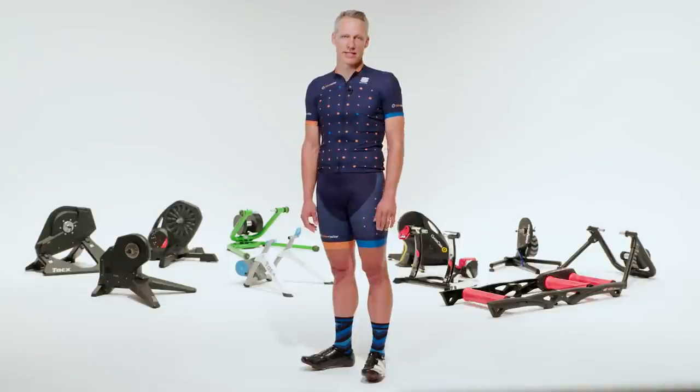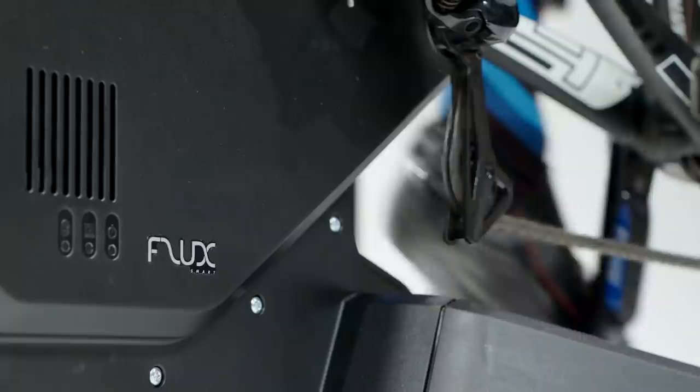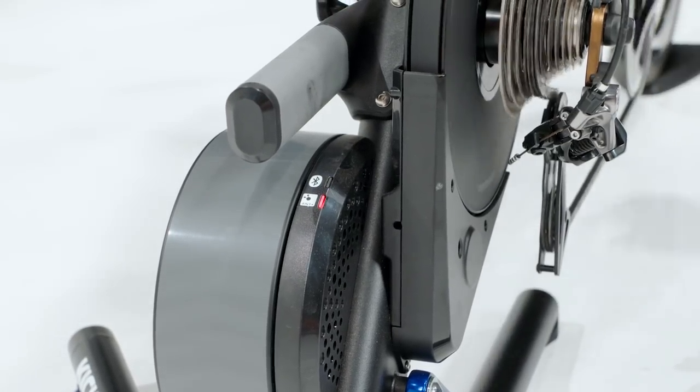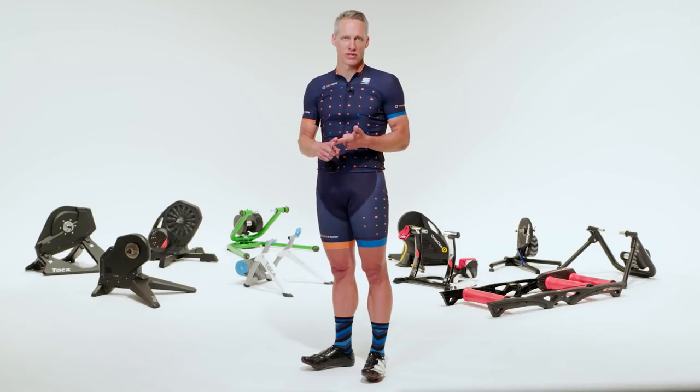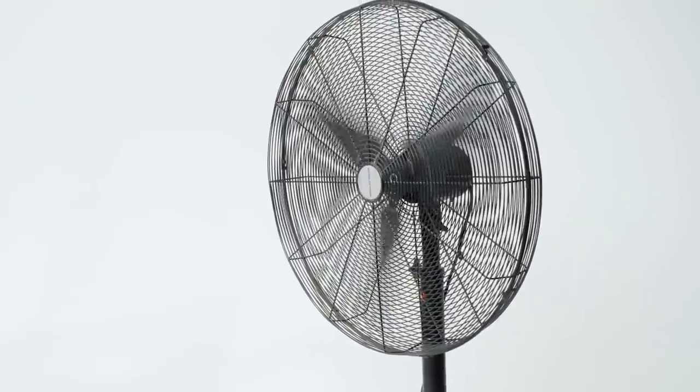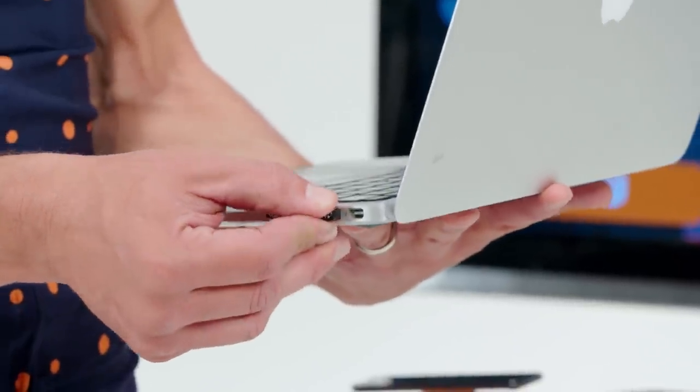Smart trainers work on the cycling standard wireless ANT+ frequency and on Bluetooth, which is native for many modern smartphones and laptops. To use a smart trainer, you need your bike, a computer, phone or tablet, Wi-Fi, and most crucially, a big fan. If your computer or phone doesn't have Bluetooth, you'll need a little ANT+ USB dongle.